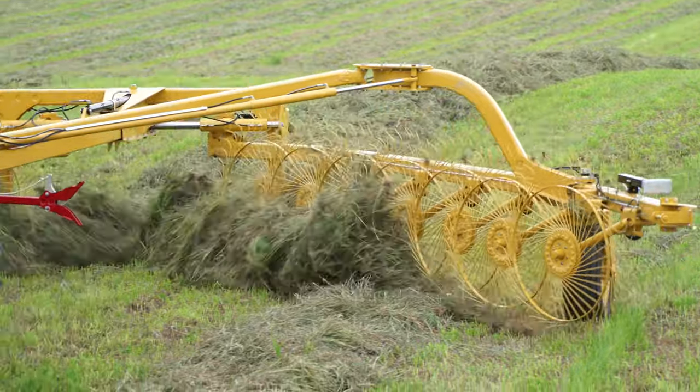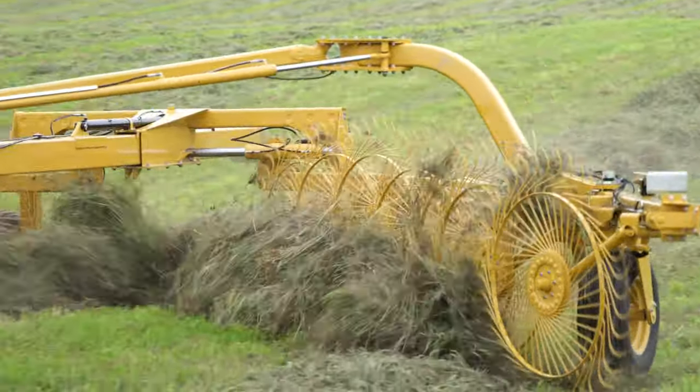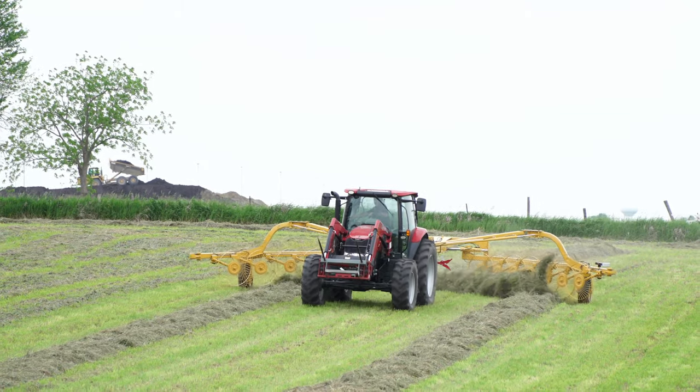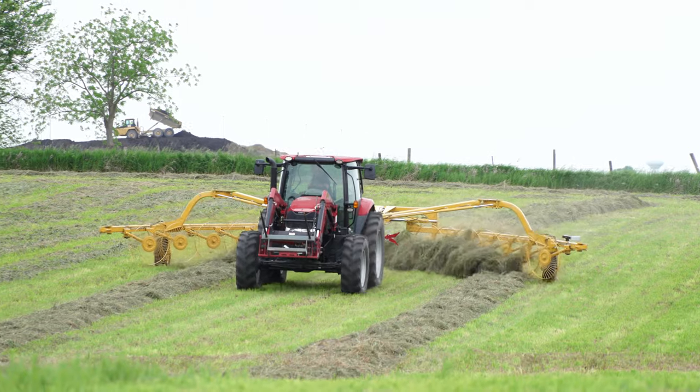Now that you've checked it, make a pass through the field. Check your ground pressure and repeat previous steps if needed. Refer to section 20 of your operator's manual for machine-specific information.